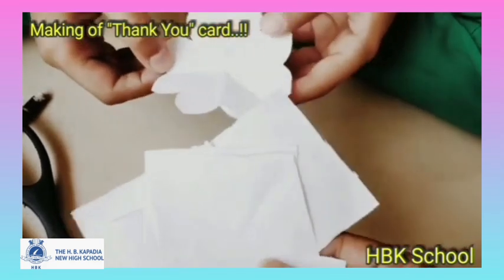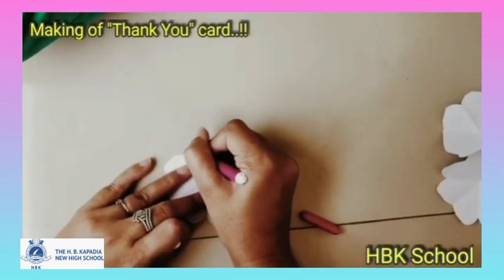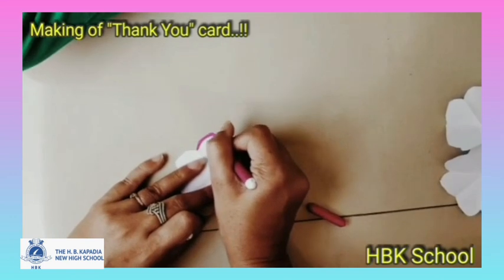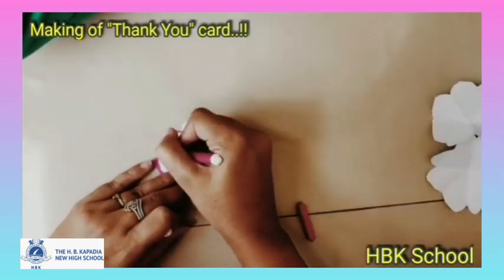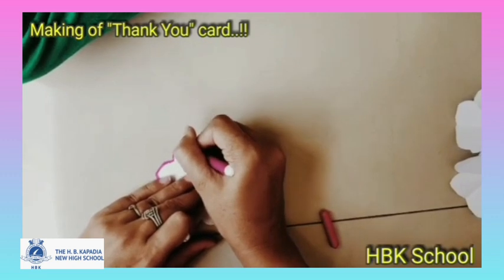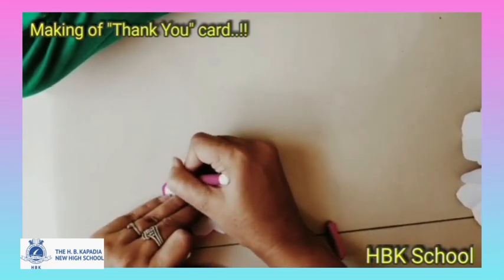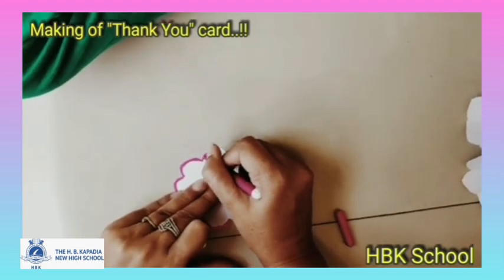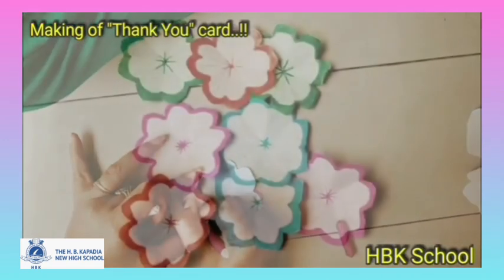cut the paper and see a beautiful flower is ready. Now do the same with the rest of the papers — your eight beautiful flowers are ready. Now let's color them. Draw a border using the sketch pen. You can use any color which you would love to use. I have taken a pink color sketch pen.